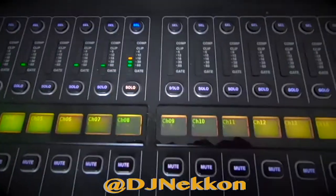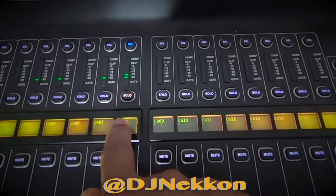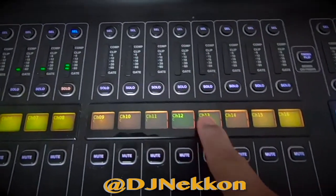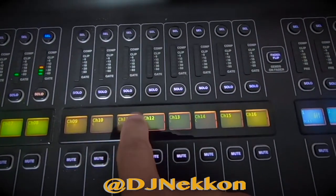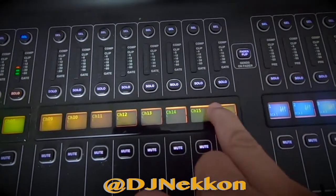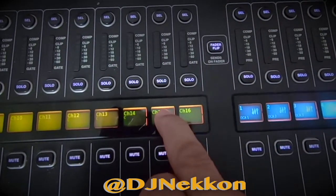For my next gig, I'm gonna have eight microphones, and channels nine to fourteen are going to be Dante control channels — because I'm gonna have iTunes, QLab, and Spotify. Someone from the client's side is going to have a computer, maybe one or two, and I'm gonna run those either left and right stereo or mono.